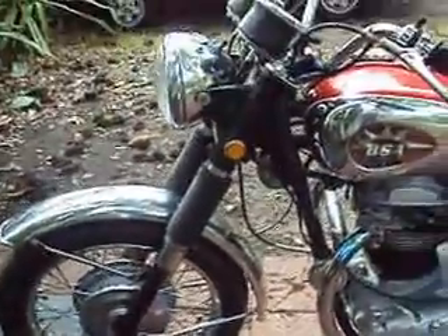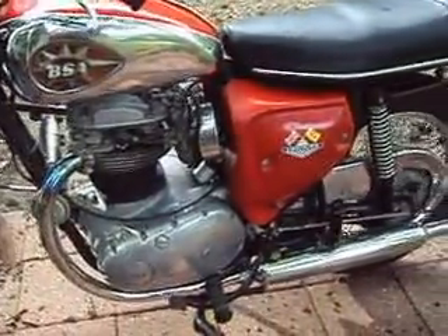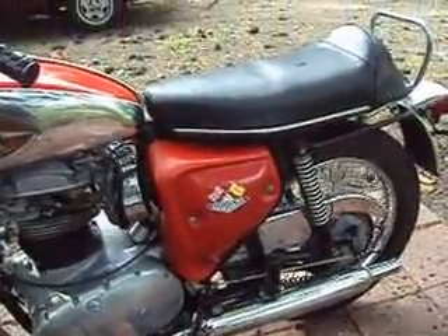Oh, there she blows. Damn good shape. And that'll do her.